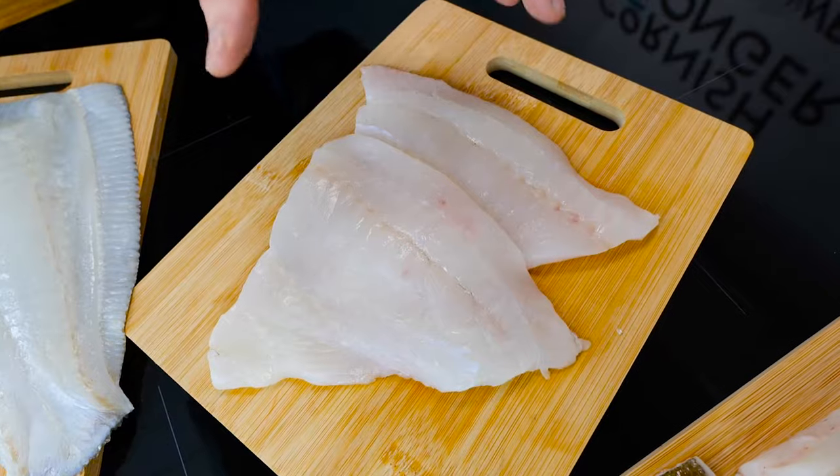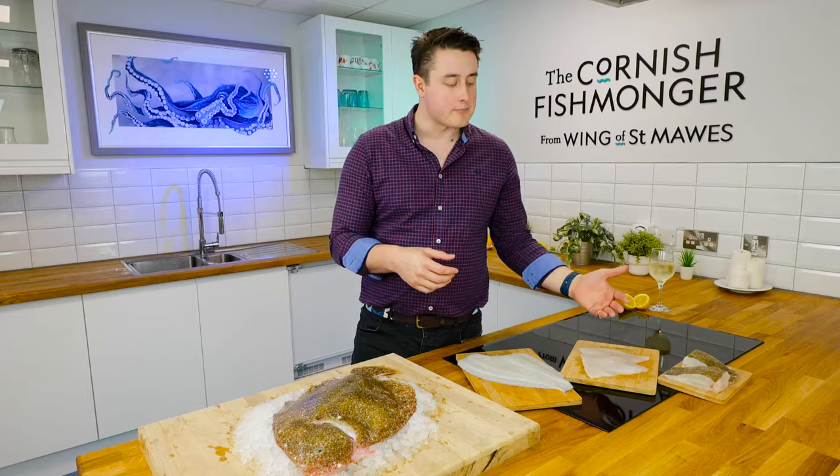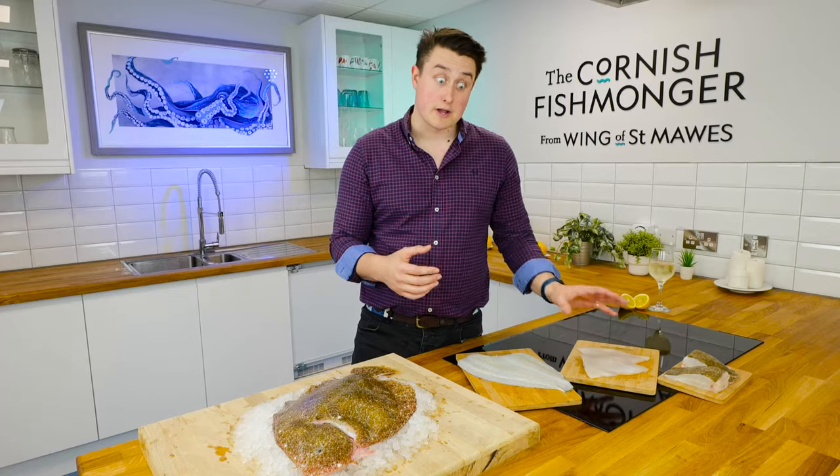I've got two skinless Brill portions here — really nice. You can probably oven bake them or pan fry them. As you can see, they're relatively thin compared to a round fish portion, so they cook very quickly.